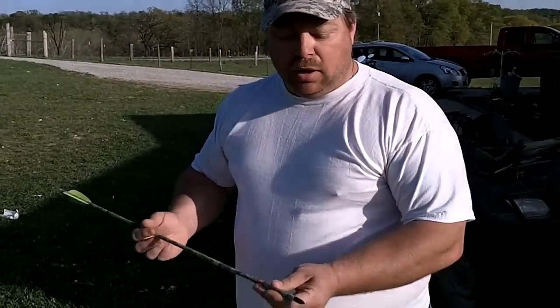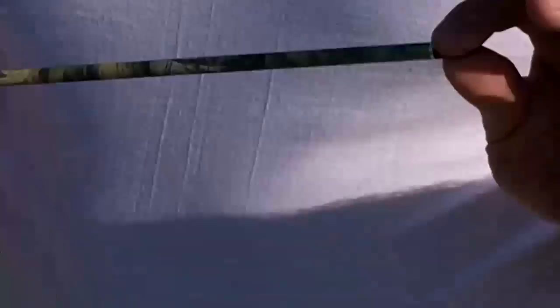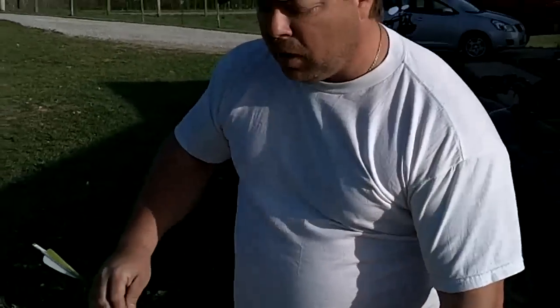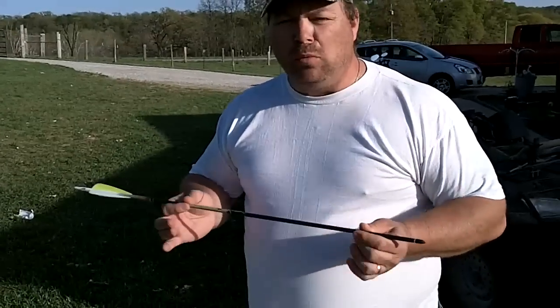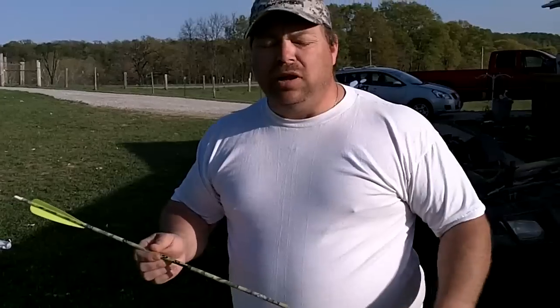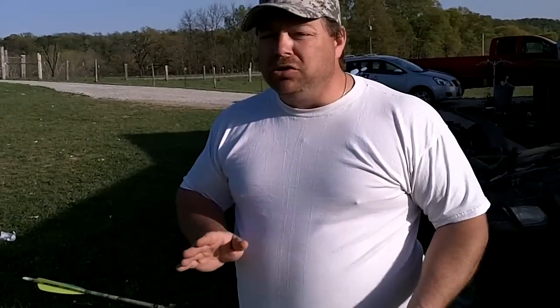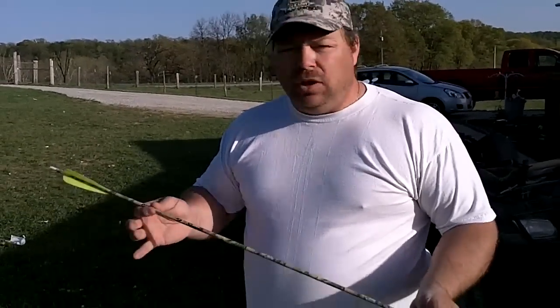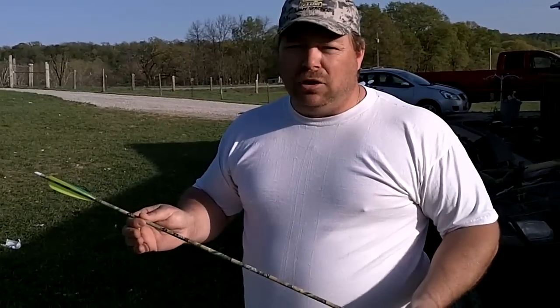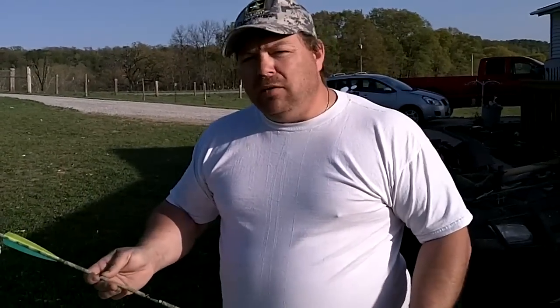I've put a 125 grain field tip on here, and this is what I'm going to use to sight my bow in with. I've made sure that my bow is on with my normal arrows. Now I know that when I take a heavier arrow and shoot it, I'm going to be shooting a little bit lower. So first, you make sure your bow is on target with your normal hunting arrows, then you start with these and adjust your sights a little bit to make sure that you're on. Get ready — we'll see if I can get my bow tuned up and ready to go.